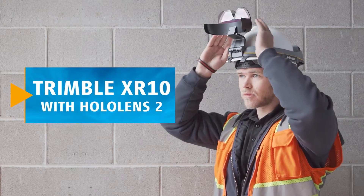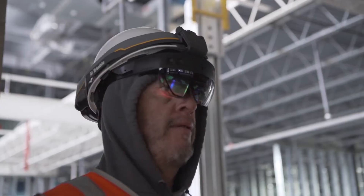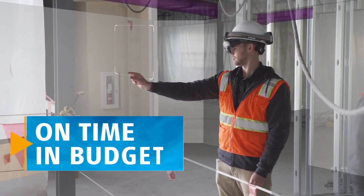The Trimble XR10 with HoloLens 2 utilizes mixed reality technology to take your 3D content off the screen and into the real world, precisely conveying the work to be done to every stakeholder on the project, ensuring that your projects come in on time and in budget.